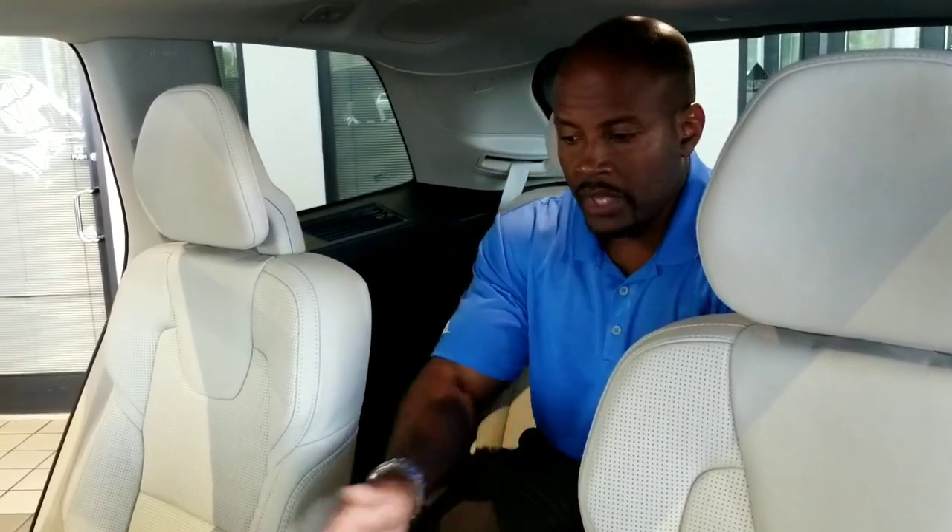This is going to be the biggest difference for Volvo going into the 2020 model. The six-passenger option will only be available in a 2020 T6 model. The T5 must be seven-passenger, whereas the T6 model gives you the option of going seven-passenger or six-passenger.